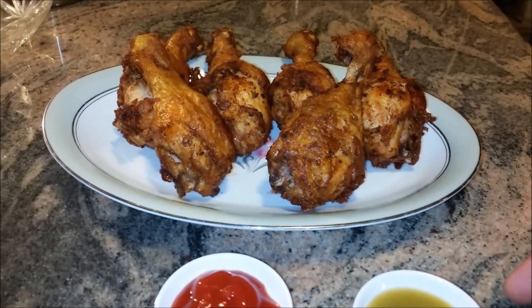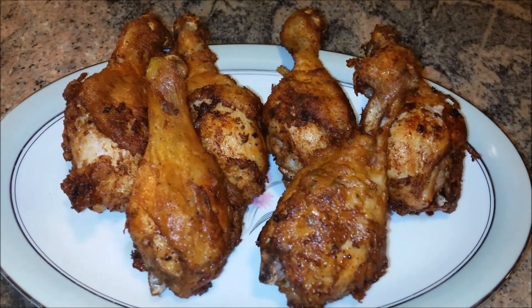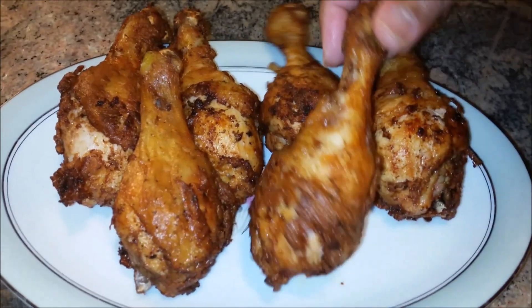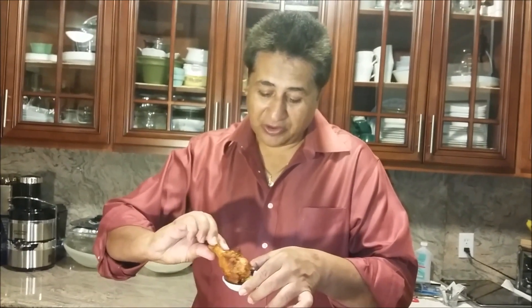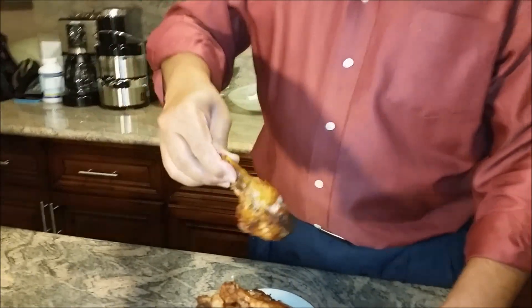You can serve with ketchup or some green chili sauce. I'm going to try it with green sauce or ketchup. So good — look at how beautiful it is cooked! I'm going to try some with the ketchup. Very delicious, very easy to make!